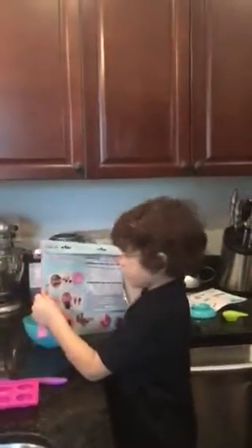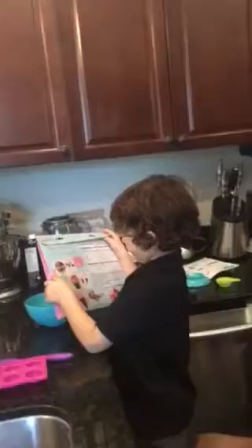We have to bake the cake pop mix first. But which kind of cake pop? The ice cream.